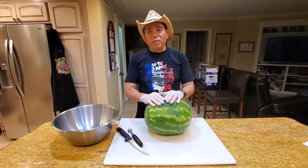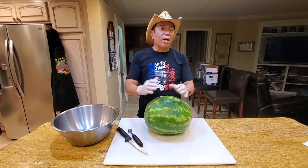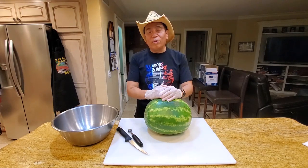You see me use a lot of pits on my channel and some of them are very expensive, and some of you have commented: Harry, why don't you show us how to do simple BBQ with just simple equipment.